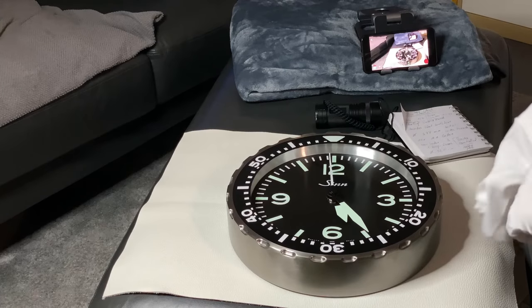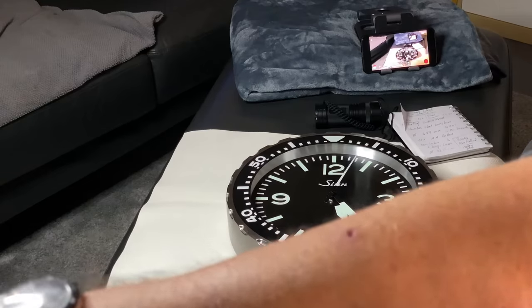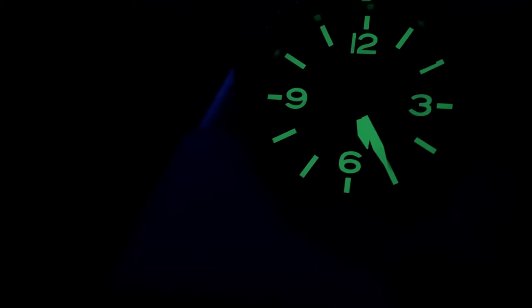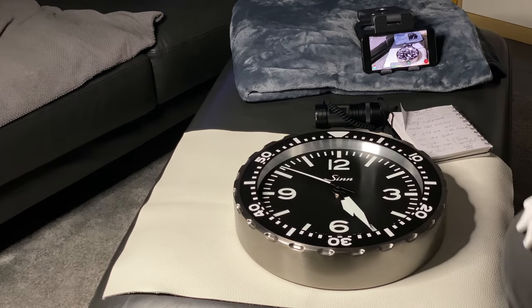I'll turn off the video lights, and you can see we have really strong luma power for a wall clock. It is not as bright and not exactly as long-lasting as I have it for my wristwatches, however it is bright enough to be read whenever I'm awake. When I go to bed I don't care about it — so absolutely great. I really do love it, and at a price of about 300 euro I think it's fairly priced.